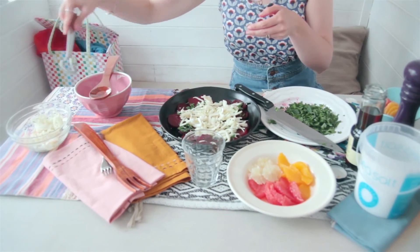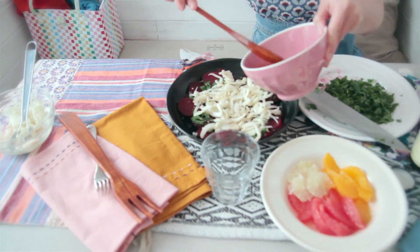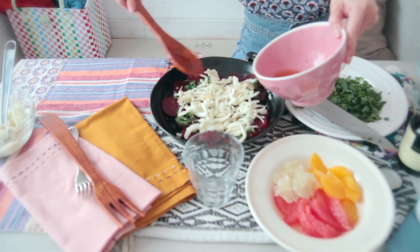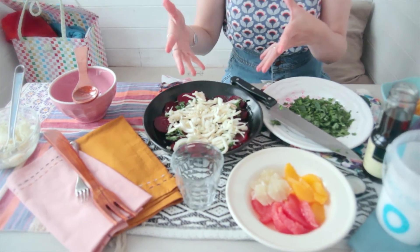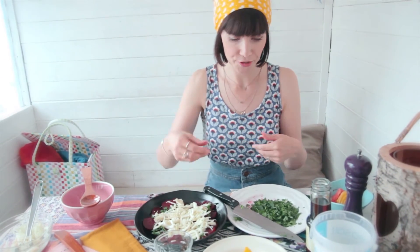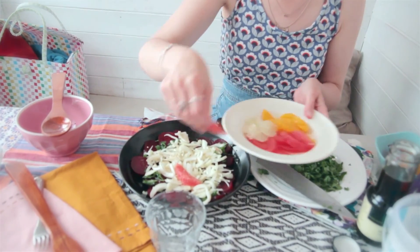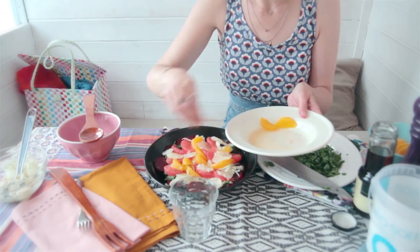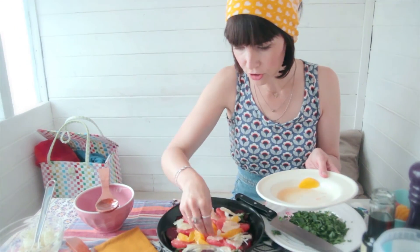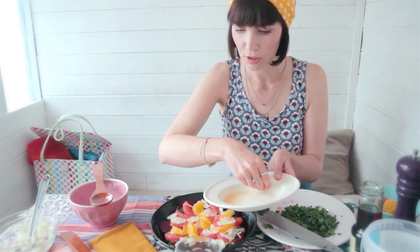At this stage I just like to drizzle over a little bit more of the dressing. This is actually a salad you can make in advance because if you let it sit, all the flavours really meld and marinate together. Then layer on all your beautiful citrus fruits — just one lime is fine because lime is quite a strong flavour. Don't be afraid to push it out so you can still see the little bits of beetroot.